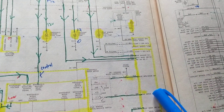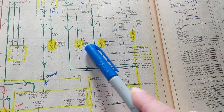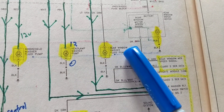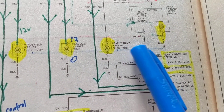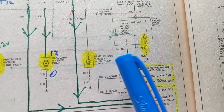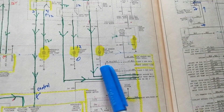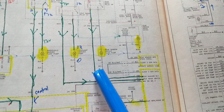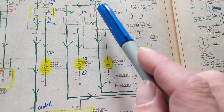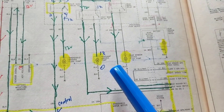The body control module, which is the computer for accessories, will be responsible for several functions. Number one is for the rear window — this is an SUV Trailblazer — and this is for the washer fluid pump. In the rear you also have a wiper pump. The BCM controls both by giving one a ground and controlling the other one. If we have 12 volts on one side and a ground on the other, that takes care of that rear pump.